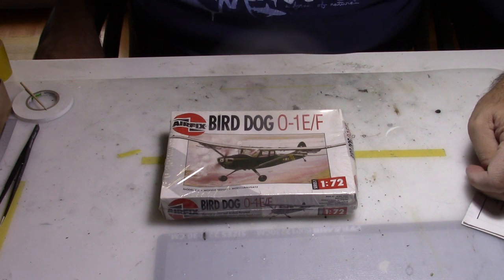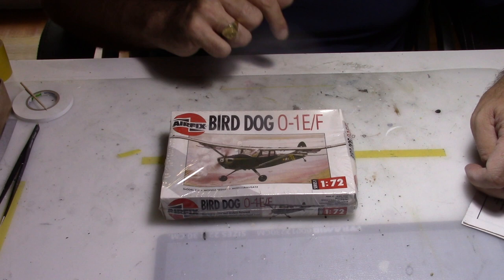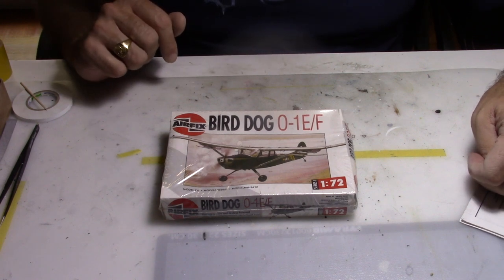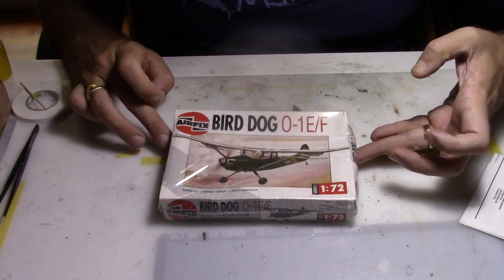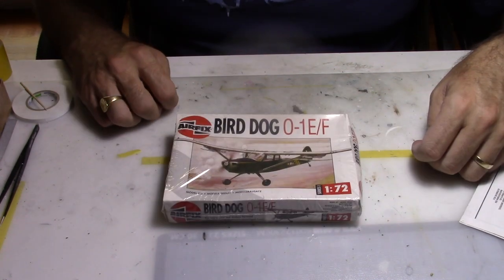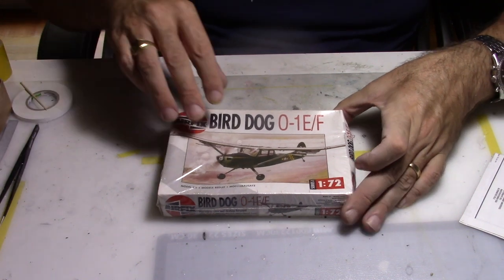Hi everybody and welcome back to my modeling channel. Today we're going to build a Cessna Bird Dog, the O-1E from Airfix on scale 1/72. As you can see it's a pretty old kit, still within the box, so let's open the box and see what we have inside.